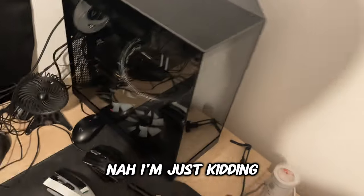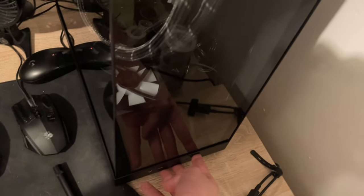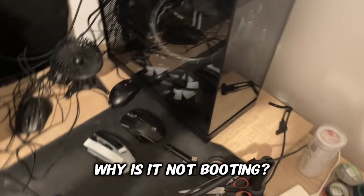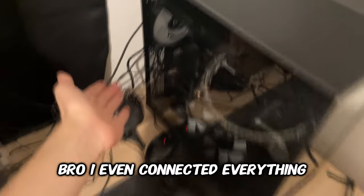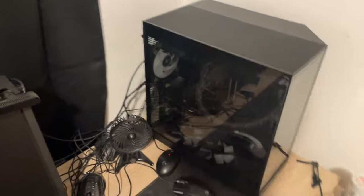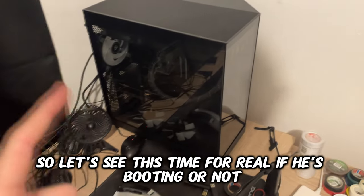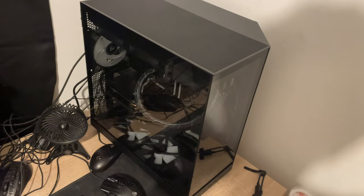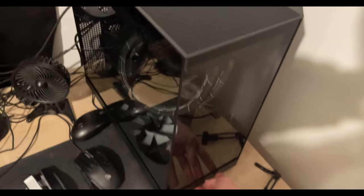Okay, I hope everything is done, let's see if it's working. No, I'm just kidding. Okay, for real this time — why is it not booting? No way, I even connected everything. Oh my god. Okay, I was just messing with you again. Let's see this time for real if it's booting. Bro, if it's not booting I don't know what I'm going to do. Okay, three, two, one...